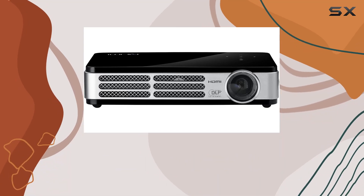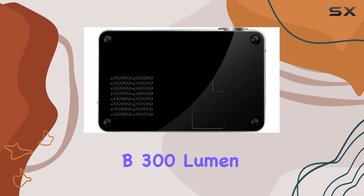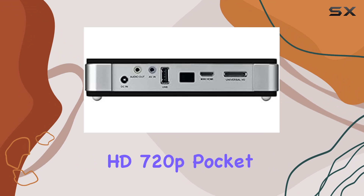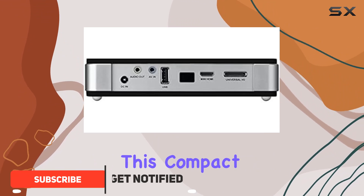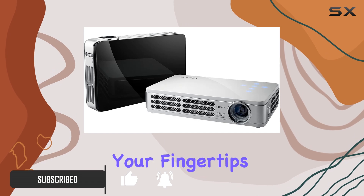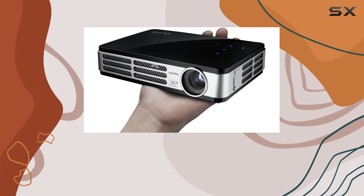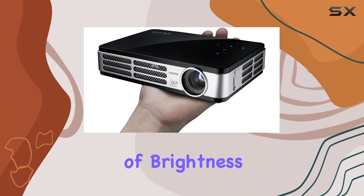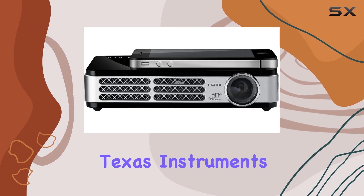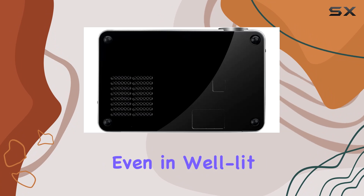Welcome to the ultimate cinematic and presentation experience with the Vivitec Kumi Q2 Lite B 300 Lumen WXGA HD 3D Ready HD 720p Pocket DLP Projector. This compact powerhouse brings native HD 720p resolution to your fingertips, ensuring crystal clear imagery for both professional presentations and movie nights. Boasting up to 300 lumens of brightness, courtesy of the cutting-edge HD Pico DLP technology by Texas Instruments, this projector ensures your visuals shine even in well-lit environments.